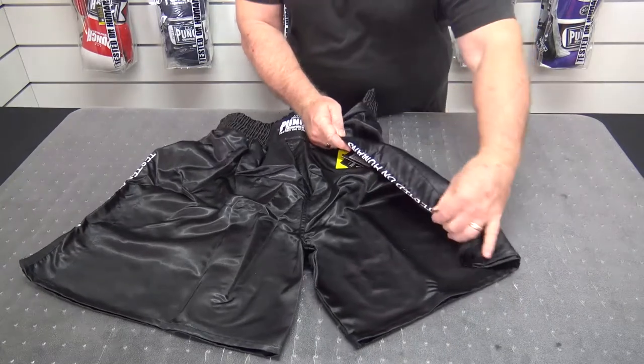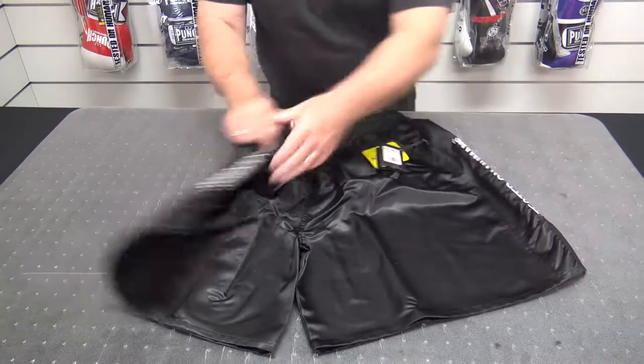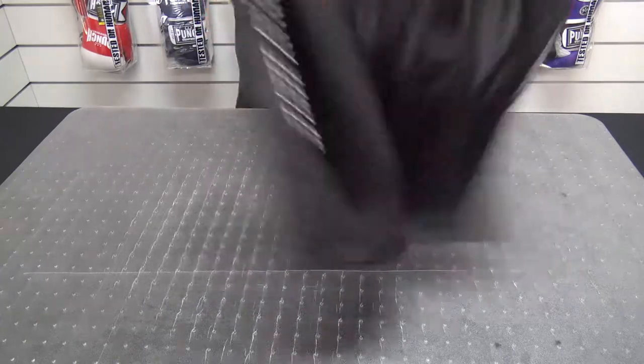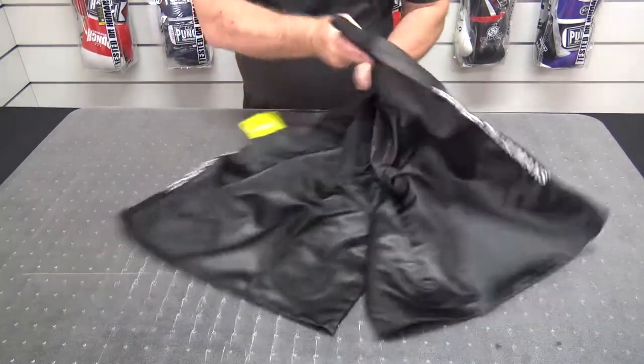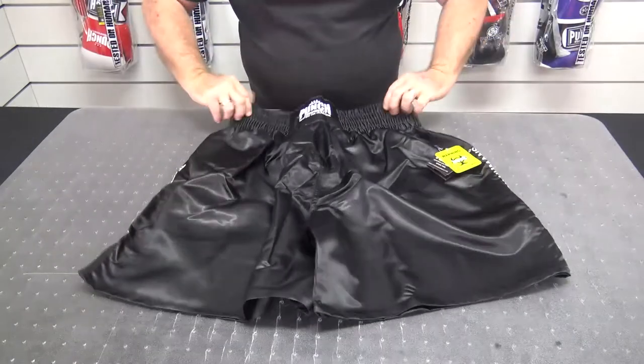They've got an embroidered Punch Equipment logo running down the side on both sides. Other than that they are blank — they are designed so you can put your professional sponsors on these shorts or people that endorse you.